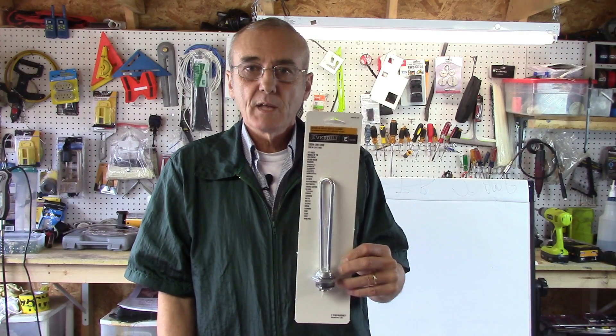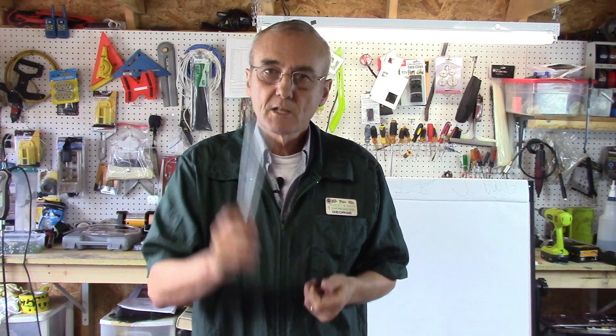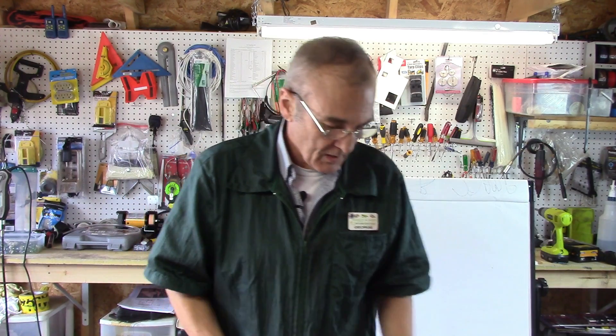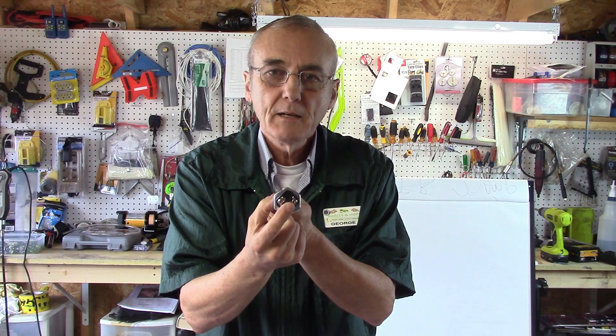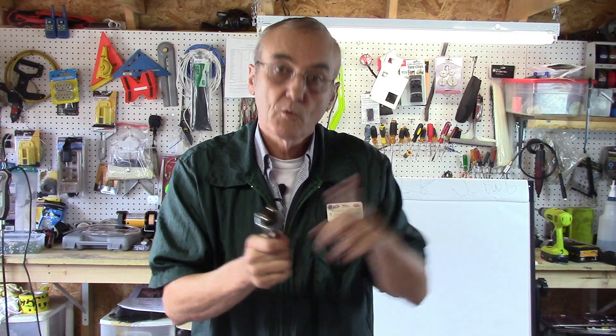We've got the 2,000 watt, 120 volt heater element. The 120 volt heater element has two screws on it. You'd put a hot lead and a neutral lead, and that'll make it work. That's all it is — one hot, one neutral. It's not polarity specific. So you've got two screws, two wires, and then of course you've got the ground.